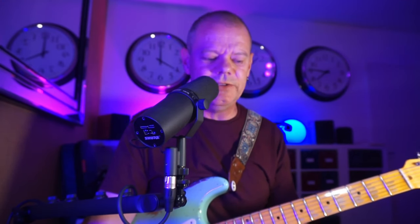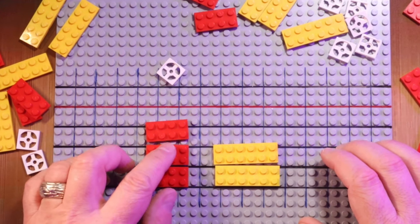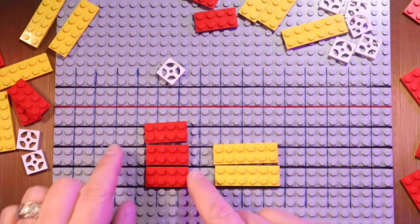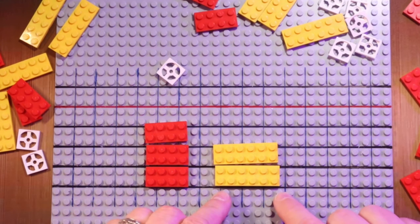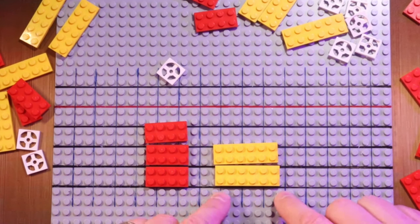Rule number one: we only need two shapes. Let me show you on the board what these two shapes look like. We have the three little Lego bricks, and we have two bigger Lego bricks. I call these three bricks the 'three dwarfs' because they are the smaller ones, and I call these two yellow bricks the 'twin towers.'